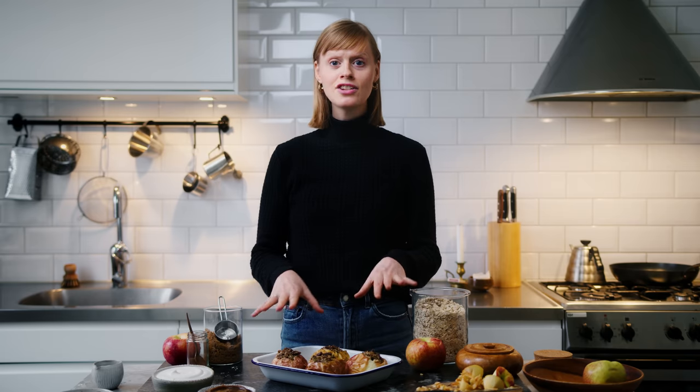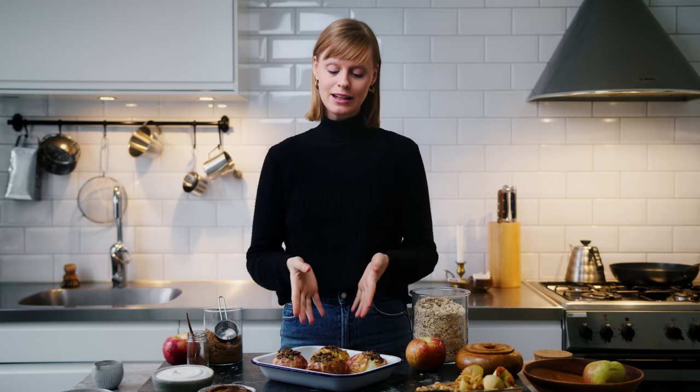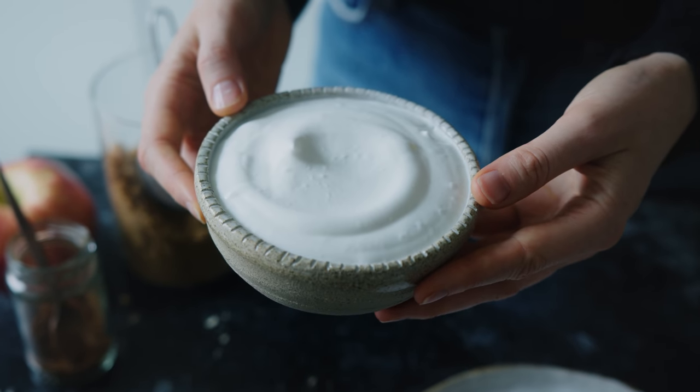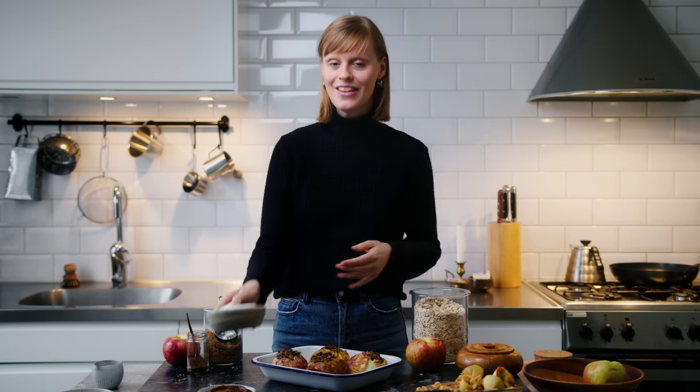My apples are finished — some of them burst, but that's okay, it's not a beauty contest. I've also finished my caramel. If you don't want to make the caramel as well, this tastes really good with some vanilla ice cream or vegan custard. But I've whipped up some vegan cream, so I'm going to be serving these three components together — the baked apples, the date caramel, and the vegan cream. And then this dessert is all done.